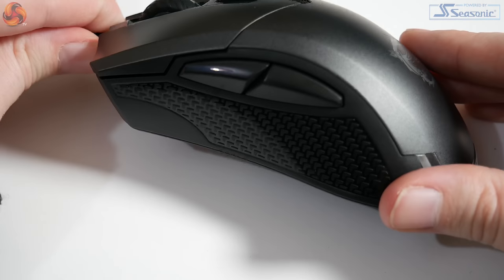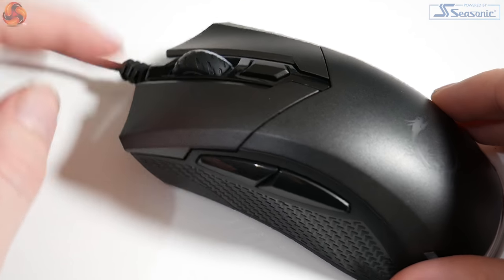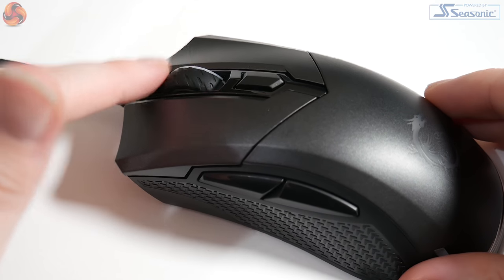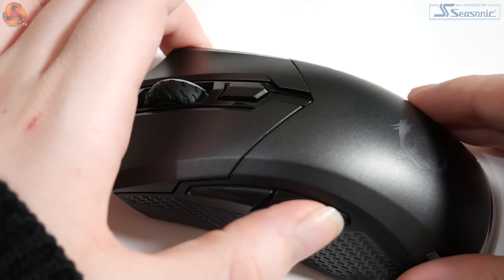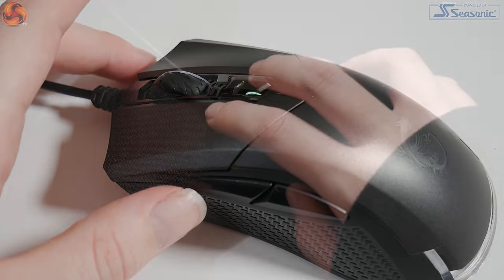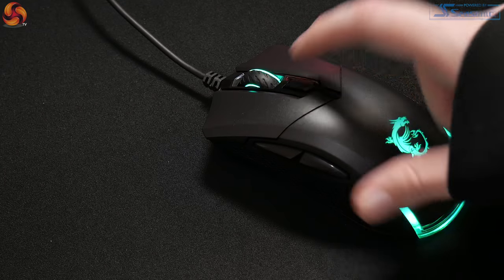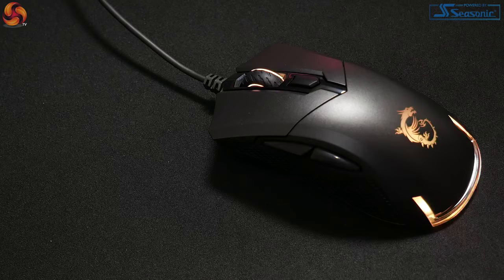The mouse has six programmable buttons: two on the left-hand side, one when you press down the scroll wheel, a DPI switch, and the left and right mouse buttons. These use Omron switches rated for 20 million clicks. The Omron switches in the primary buttons are light and have a quick bounce-back when pressed, with very minimal pre-travel, making it quick and easy for the switch to actuate.